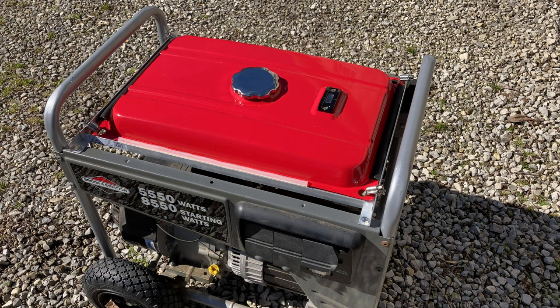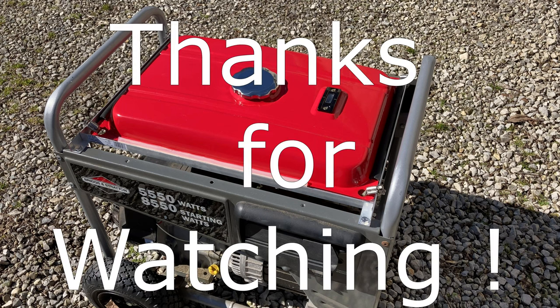If you guys have any questions about this, just post them in the comment section below. I appreciate you watching — thank you very much.